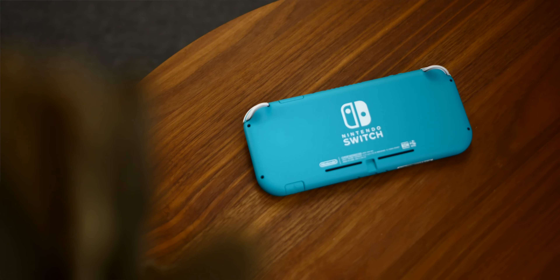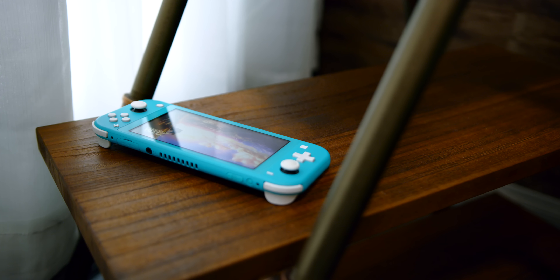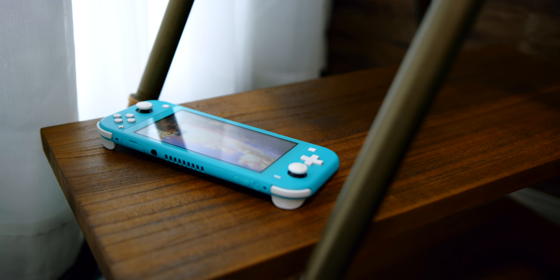Hey guys, this is Austin. Is the Nintendo Switch Lite worth it? This is an all-new Switch which cuts the price down to $200, which is a fairly significant cut over the $300 current Switch. However, to get to that $200 price, they've had to make some sacrifices.